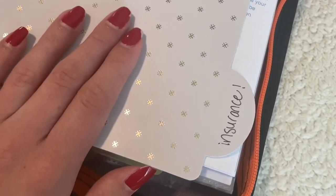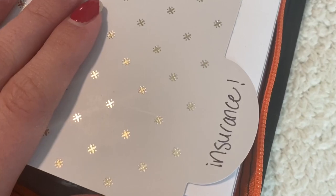The next tab I have is insurance. Honestly, I don't even know if I really need to keep this one because most of our insurance policies are all online. But since we did have something sent to us in the mail, I went ahead and made a tab for it. I actually put health and auto separately, so this is really just life insurance — so if we ever need to look at our life insurance, we can pull that out super easily.